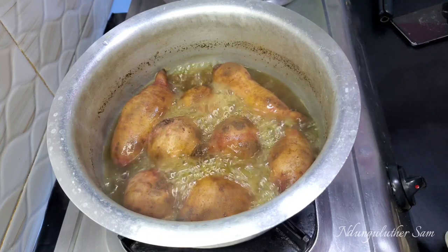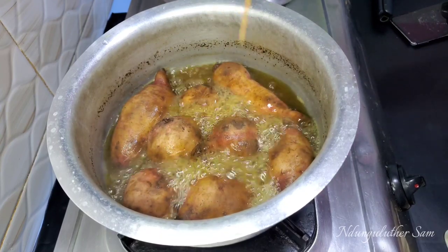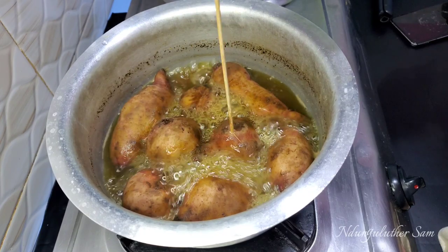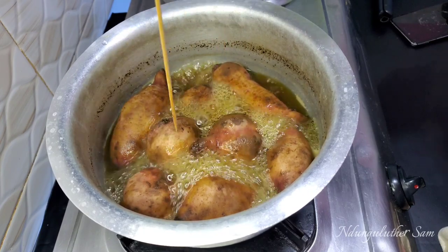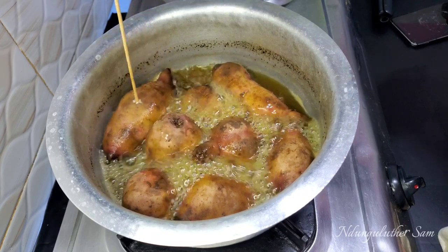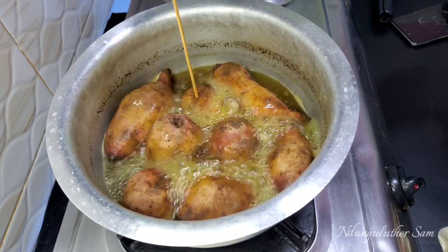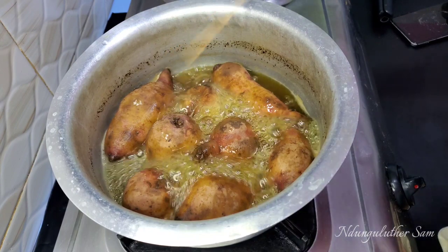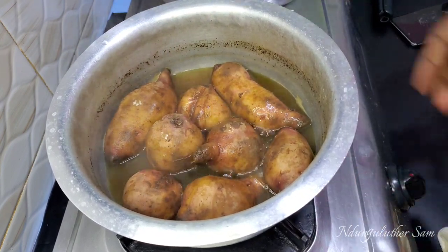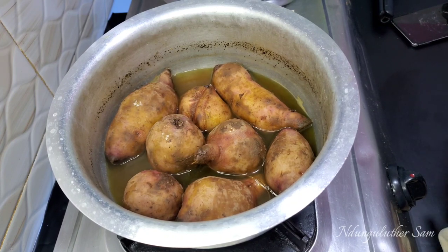As I earlier mentioned, you know it's ready when you insert a skewer, a fork, a toothpick, or whatever you have and it easily goes through. You can see it easily goes through. These are ready — I'm going to switch off, drain the water, allow them to cool, and I'll see you for serving and tasting.